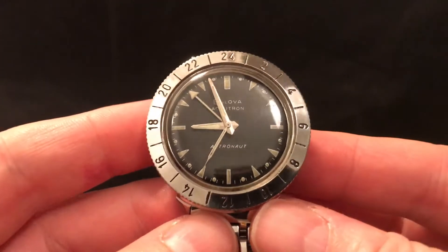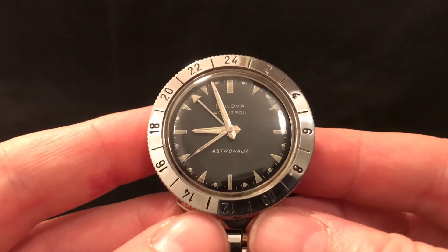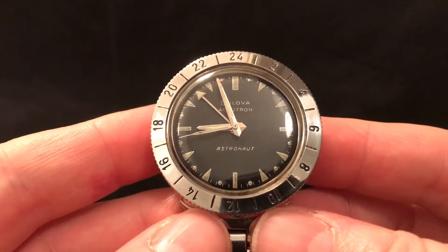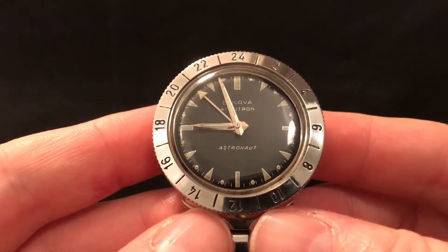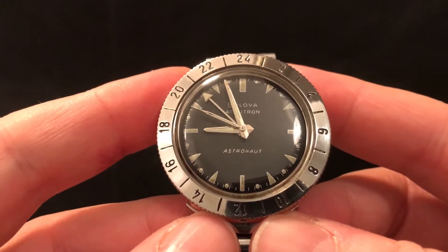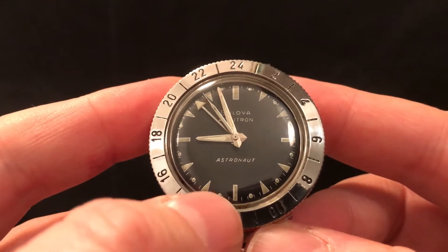Welcome to this demonstration of my Bulova Accutron Astronaut, a watch from 1968. Bulova started life in 1875 as a jeweller, and by the 50s they were producing watches including the most accurate watches available at the time — the Accutron range — and they're driven by a tuning fork movement.